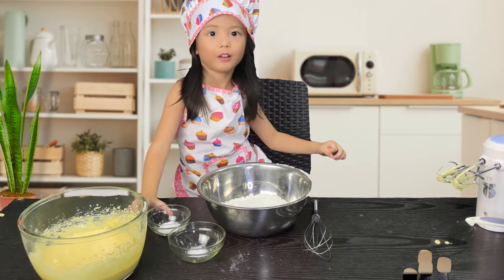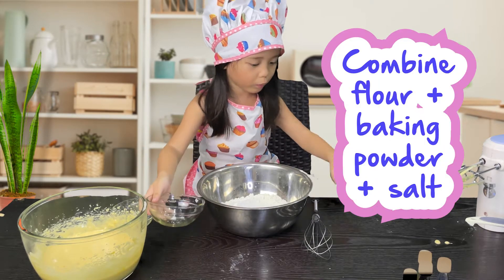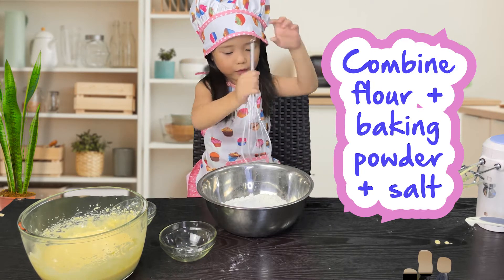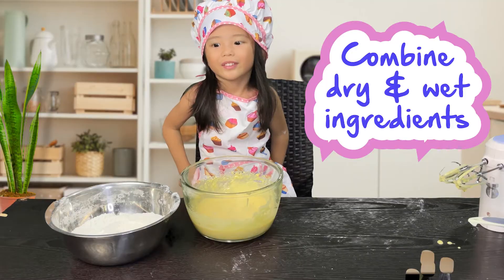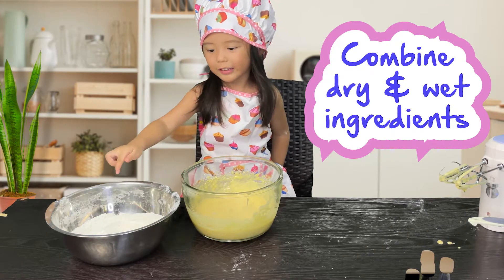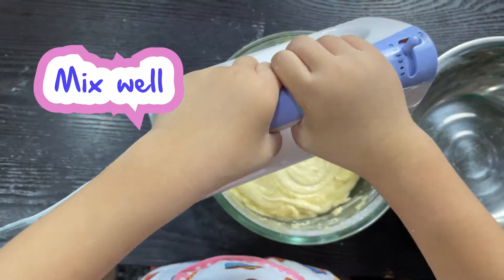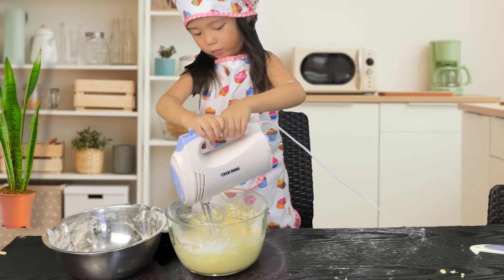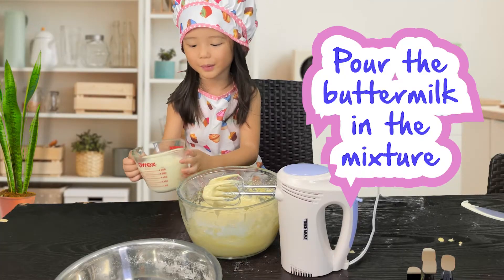Here are our dry ingredients. Now let's put the dry ingredients into the wet ingredients. Now let's pour in the buttermilk.